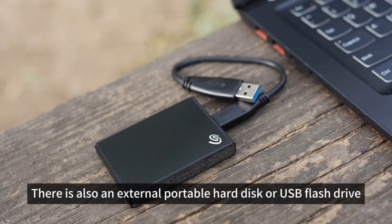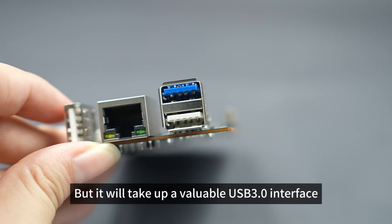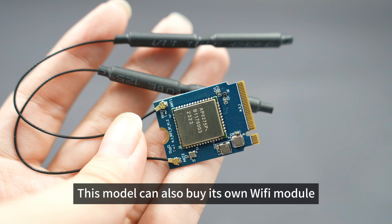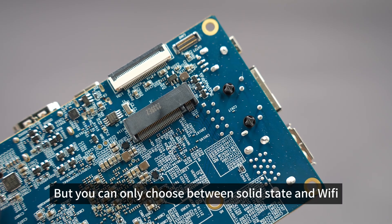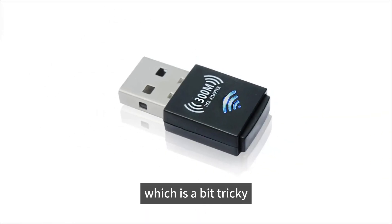There is also the option of an external portable hard disk or USB flash drive. Flexibility is very good, but it will take up the valuable USB 3.0 interface. This model can also have its own Wi-Fi module, but you can only choose between the solid state drive and Wi-Fi. You can also use a USB wireless card directly, which is a bit tricky.